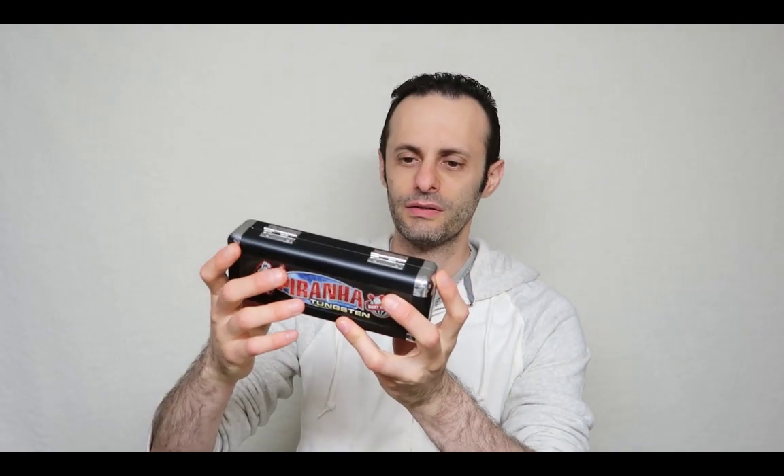Welcome everyone to another video review. My name is Geekman and welcome to my channel. In today's video we're going to be reviewing the Piranha Tunghistan darts.